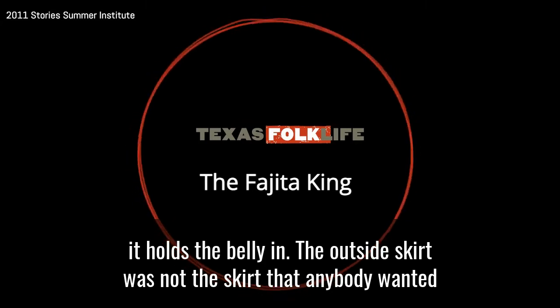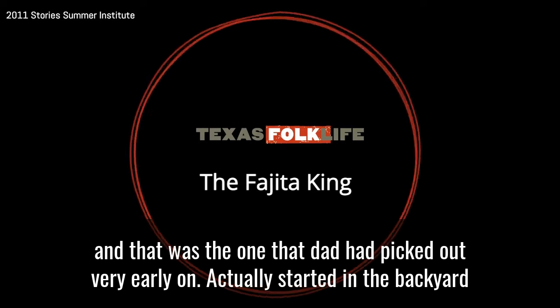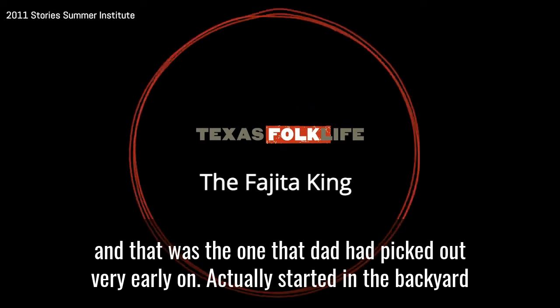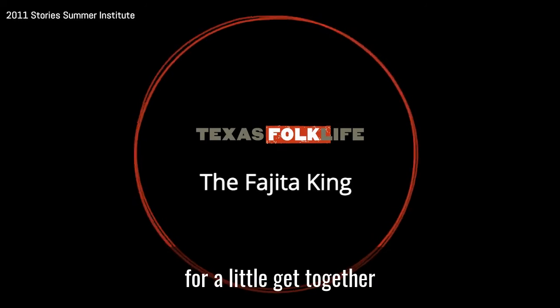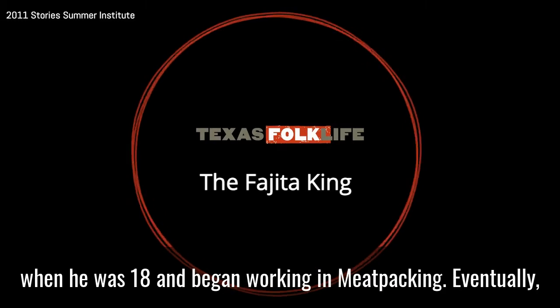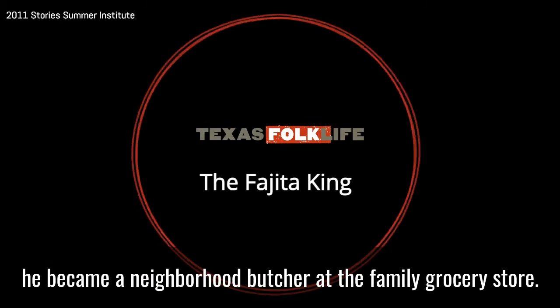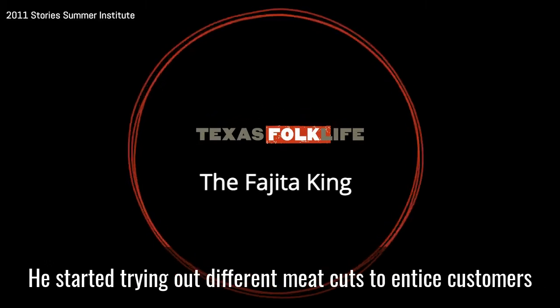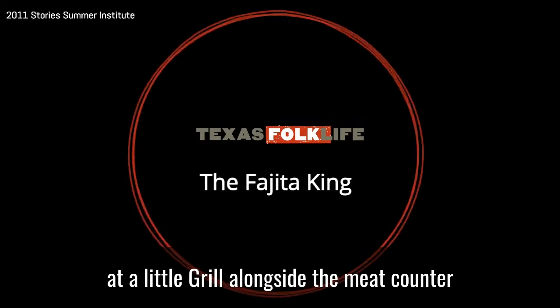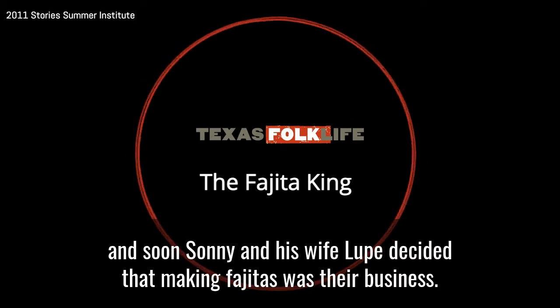The outside skirt was not the skirt that anybody wanted, and that was the one that dad had picked out very early on. It started in the backyard for little get-togethers at the house. Sonny moved to Austin from south Texas when he was 18 and began working in meatpacking. Eventually he became a neighborhood butcher at the family grocery store. He started trying out different meat cuts to entice customers at a little grill alongside the meat counter, and soon Sonny and his wife Lupe decided that making fajitas was their business.